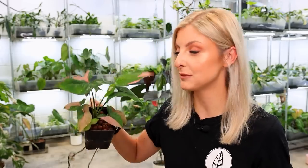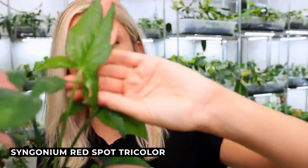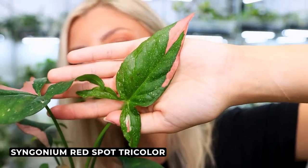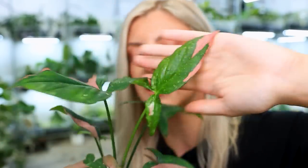First things first, I want to show you this and I'm actually quite disappointed. This was a wishlist plant for me a long, long time ago. This here, believe it or not, is a Syngonium Red Spot Tricolor, except you may notice there is not much tricolor. The new leaf has literally the tiniest bit of color on it — please focus — and the leaf before that has the tiniest bit of white. Honestly, that's kind of the only proof I have that it's a Red Spot Tricolor. It's been a bit disappointing.